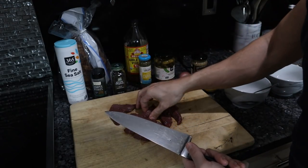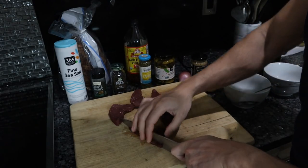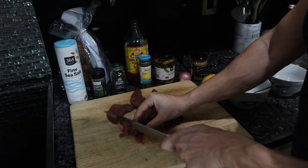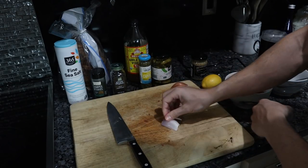So we've got our venison here. I cut the venison lengthwise into strips, lengthwise again, and then cut it into tinier strips. We take those strips and go across to finish the cut.